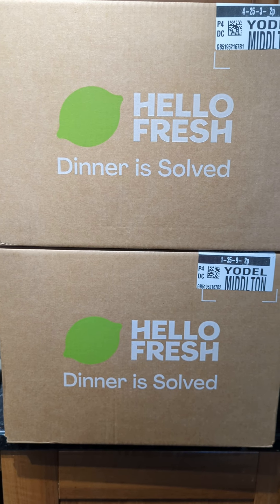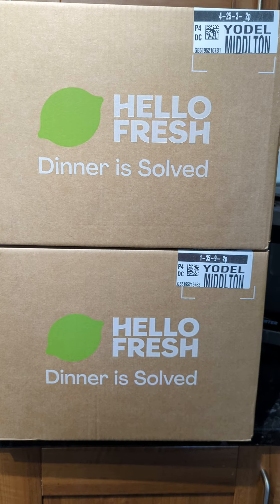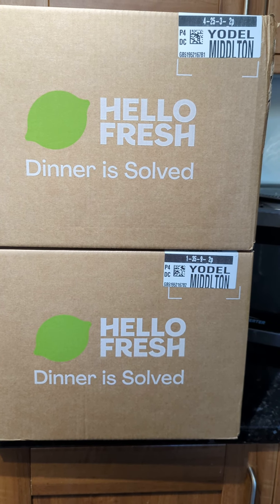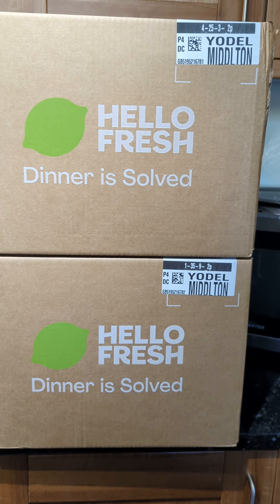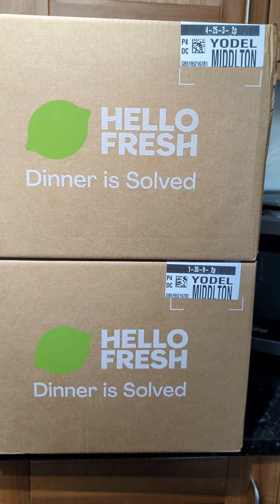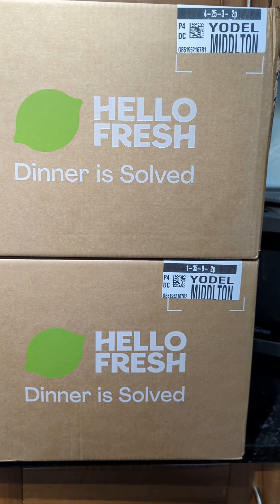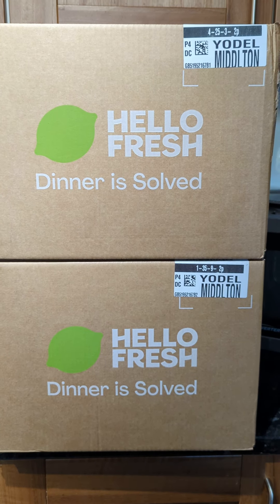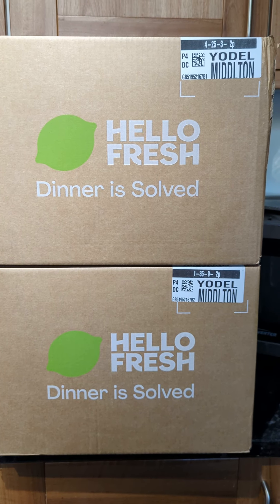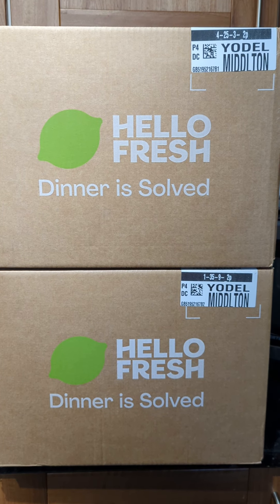Hello. I am reviewing the company HelloFresh, which is a food delivery service that provides you with the ingredients and recipe cards for making home-cooked meals. This helps save you the hassle of having to go around supermarkets, weighing out food yourself, and often ending up with excessive ingredients due to bulk buying — and them all going to waste, being left in the back of the cupboard, or just having to be thrown out.